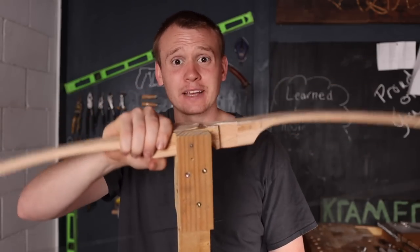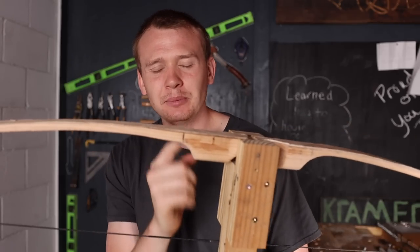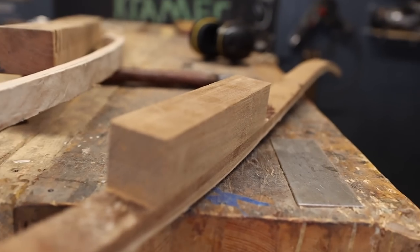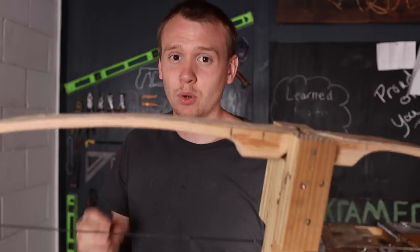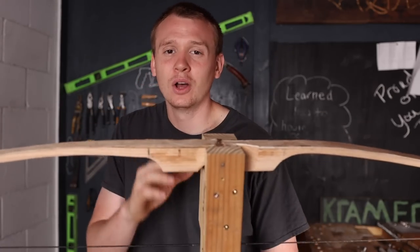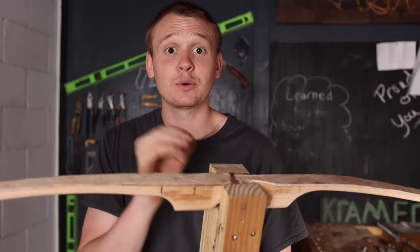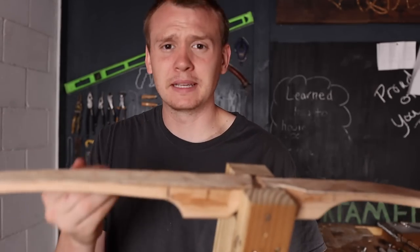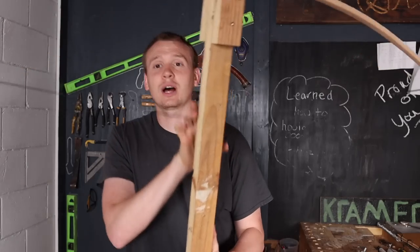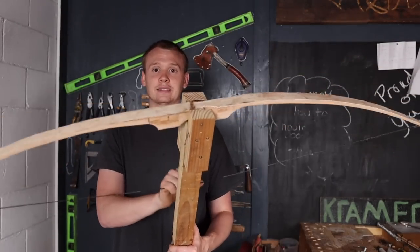One of the most difficult things once you have a tillering tree built is preventing the handle from wobbling back and forth. To prevent this, don't shape your handle — keep it square until the tiller looks great, because you don't need a shaped handle until the very end. If you've already shaped it and it's not fitting well, wedge in pieces of leather, rubber, or any similar material on the parts causing wobble to get a solid, stable fit so you can draw without the bow twisting.